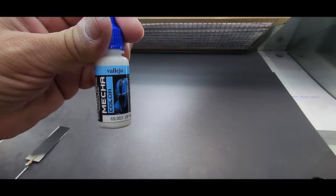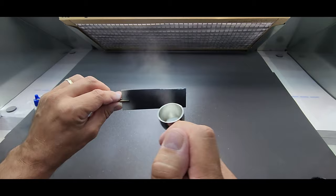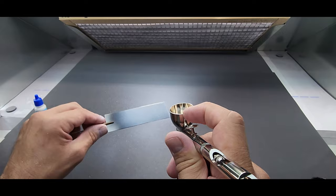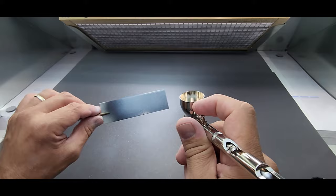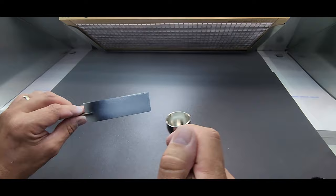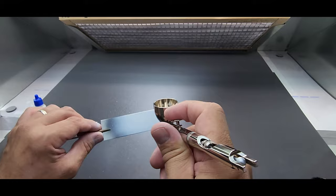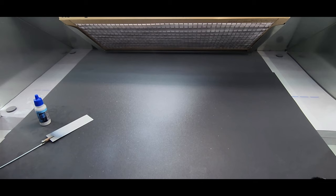Next up Vallejo Mecha Color off-white — it's all I had so that's what we're going with. Let's see how it covers — the Mecha lineup is actually pretty good. It's not like the Air lineup where it's pre-thinned, you do have to thin it. With Vallejo I recommend only using their thinner — anything with alcohol in it will clump it up and react. My homemade thinner has a bit of alcohol so I'd stick with their thinner or their flow improver. This actually has a sweet smell, like Tamiya acrylics.